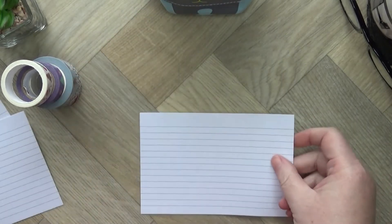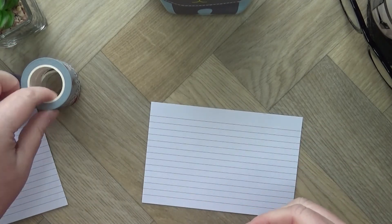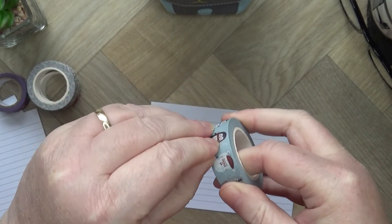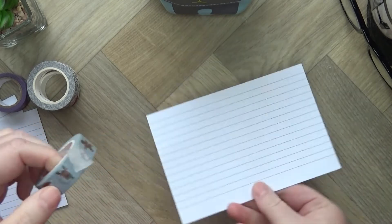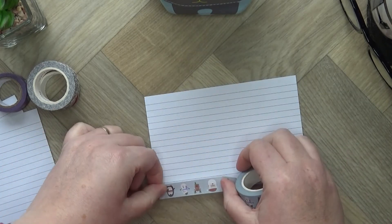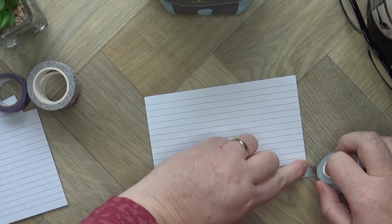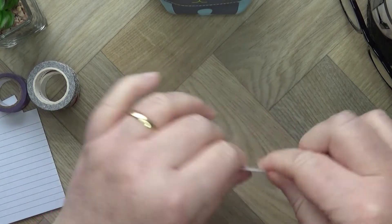You can really go to town on these — get your stamps out, get your stickers. I'm using washi tape and I'm going to put a bit of washi across the top of each card. You can put it on the back as well if you want to — it's totally up to you.